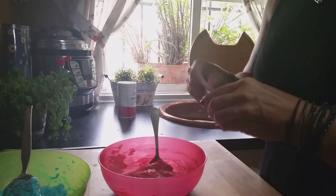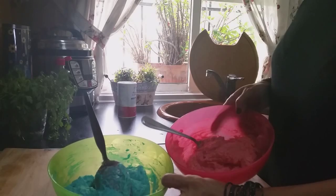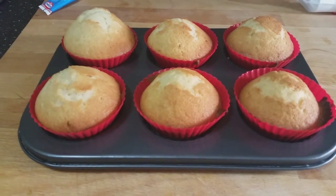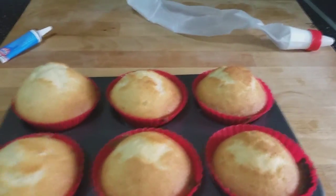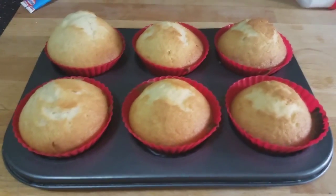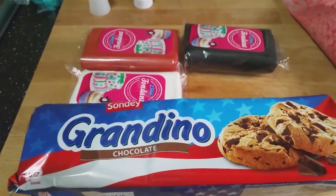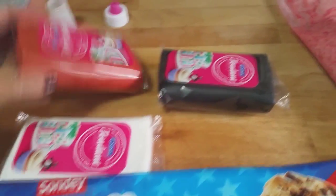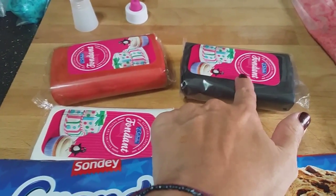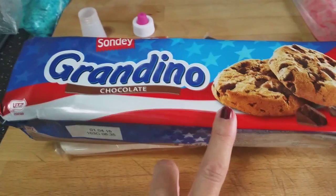At this point I have the blue cream and the red cream ready. Look at how our muffins have turned out — incredible! They're nice and fluffy — 20 minutes at 180 degrees. They've come out divine. Now it's time to decorate them. What we're going to need for the decoration is: orange fondant, which will be Elmo's nose; black fondant for the pupils of the eyes; white fondant for the eyeballs themselves; and these cookies, which are what the Cookie Monster loves.